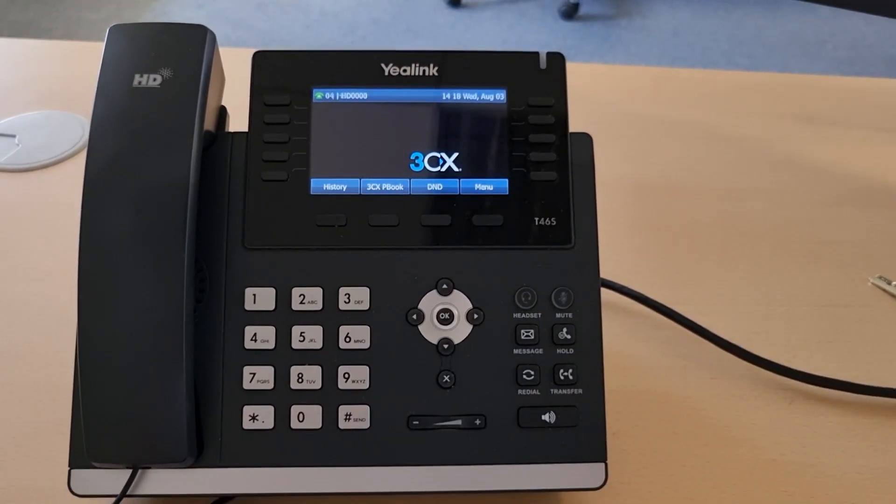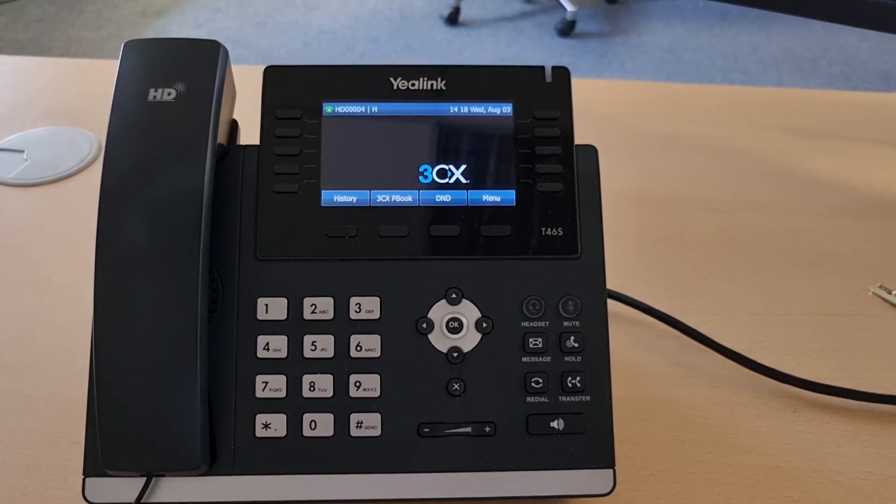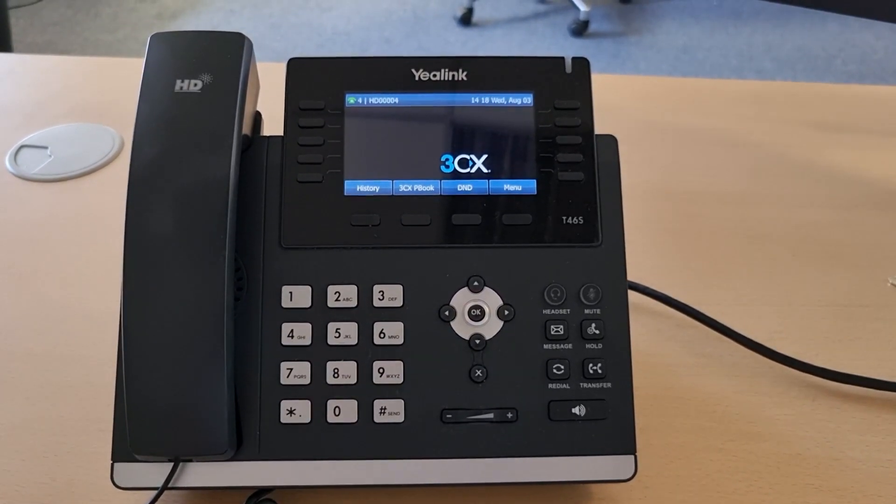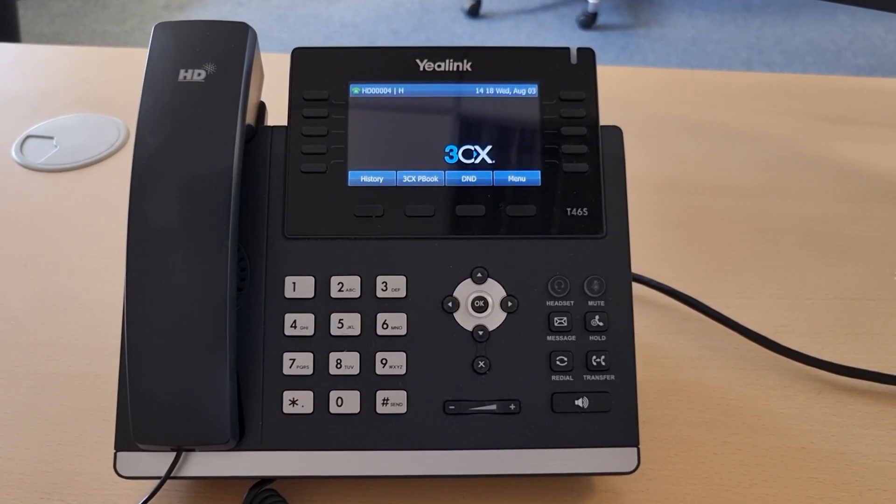The purpose of this demo is to show how Yealink phones with the 3CX business VoIP phone system can be used for hot desking.